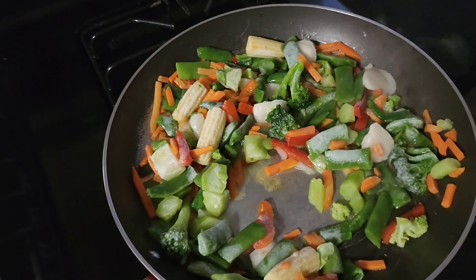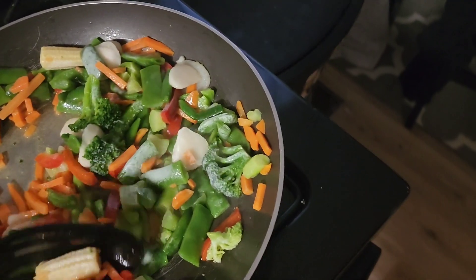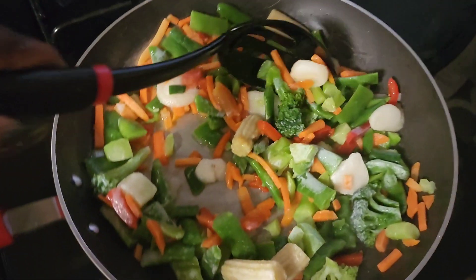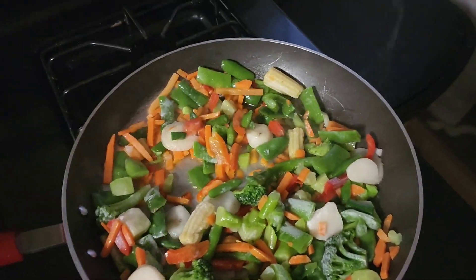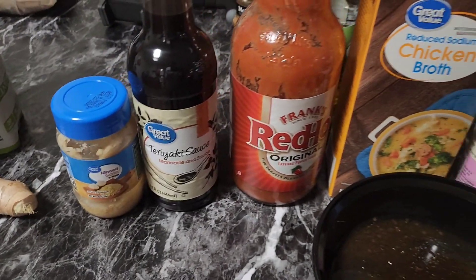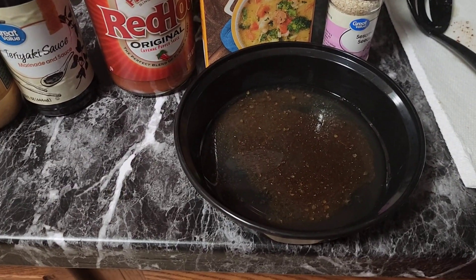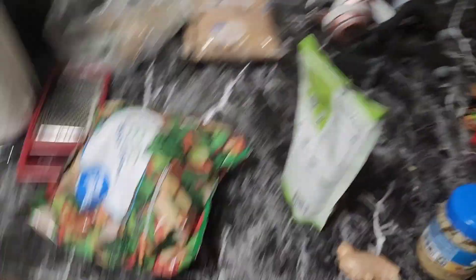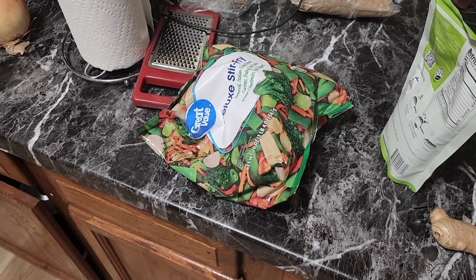Your girl has already gotten started. We have our veggies — this is the first bag — and I have two bags. I'm going to season them, but this is just what the first bag is looking like. What you guys are seeing right now is the chicken broth and some of the teriyaki in there. I'm going to be adding the second bag of stir fry to the mix.